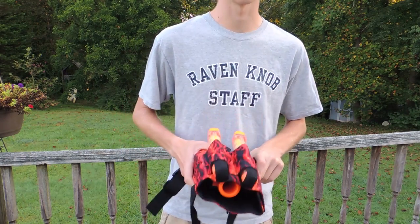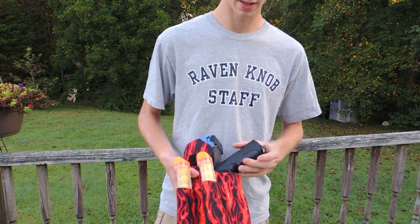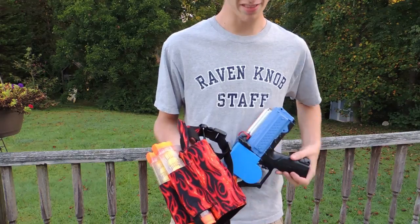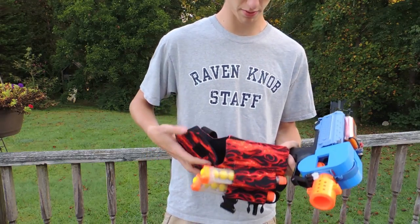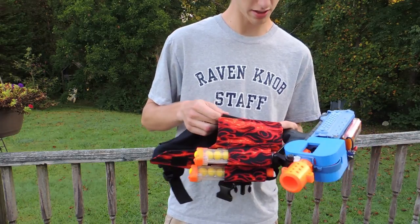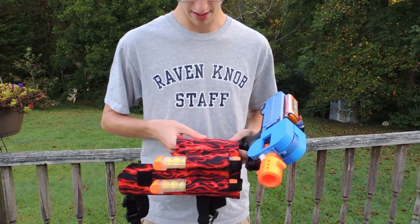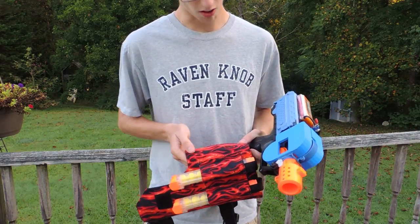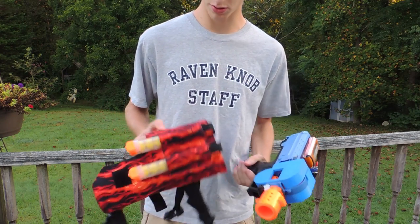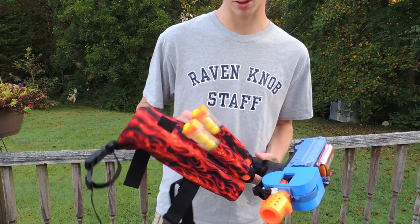These guys do amazing work. I'm going to link them down there in the description below. I really love this holster — it's heavy-duty double, if not triple, fabric inside. The stitching is top-notch, all the velcro patches are stitched around the edges twice, crossed through. Everything is double-stitched. It looks really great.